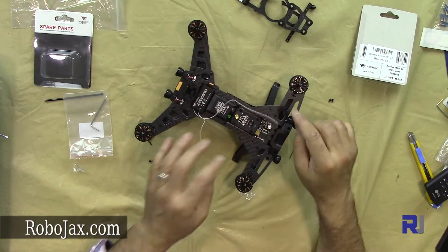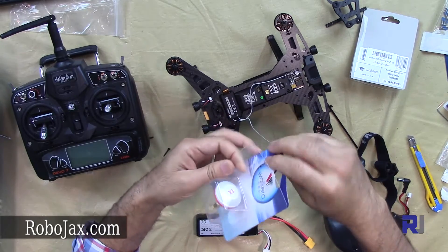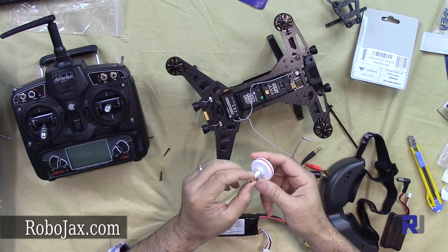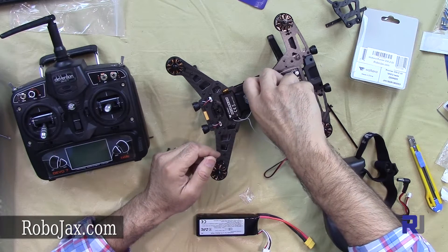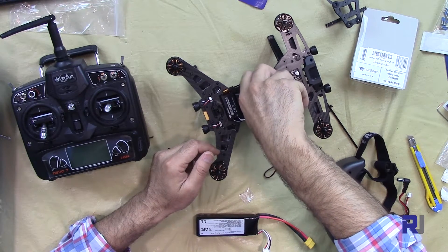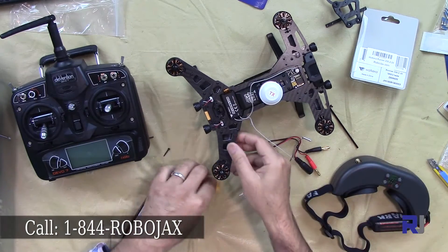The transmitter is now installed. Now I'm connecting the FPV antenna. Before turning it on, I'm going to check if we can get a signal. Let me plug in the battery.